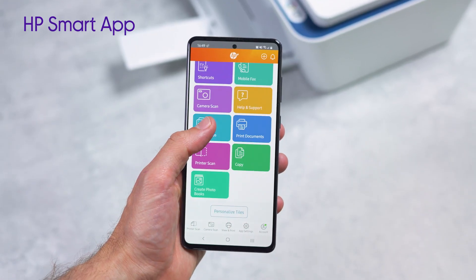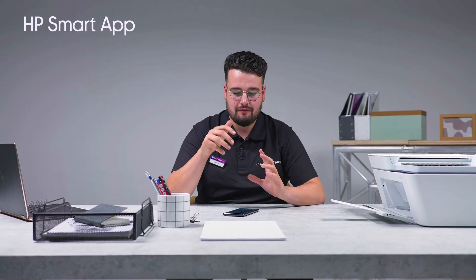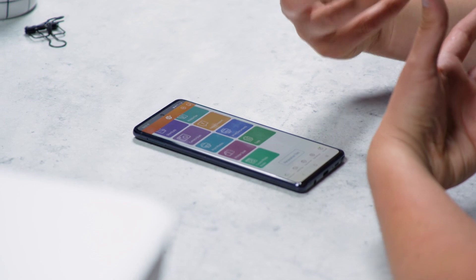We've got our printer and our HP Plus account set up and now it's time to go on to the HP Smart app. You can do so much from the palm of your hand with your mobile device — it's really clever and it's really simple to use. I'm going to show you how to print, scan and send a document.